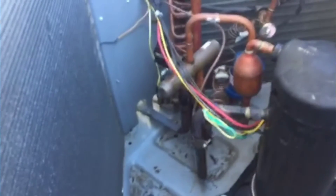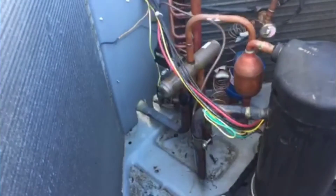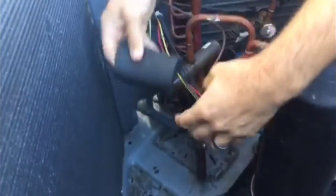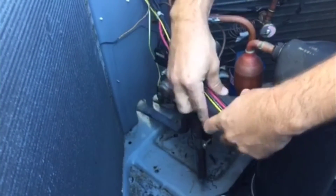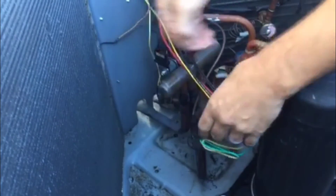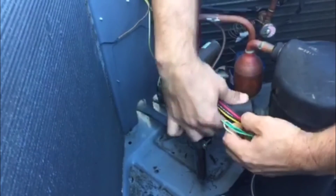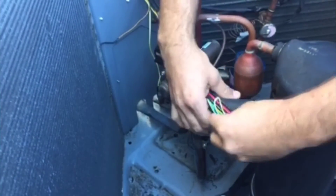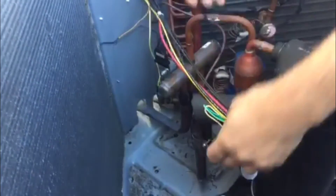One of my favorite things to do is just take a piece of insulation, cut it to size, and slip it in here. Now obviously that's just going to insulate it — this one wasn't bad enough where the wires actually had to be repaired. This is just a preventative measure to prevent any major damage from these wires rubbing out. Position it like that and zip tie it in place and you'll be good to go.